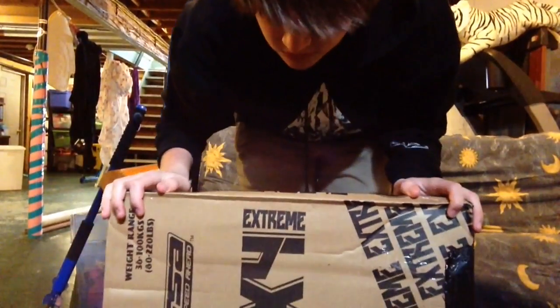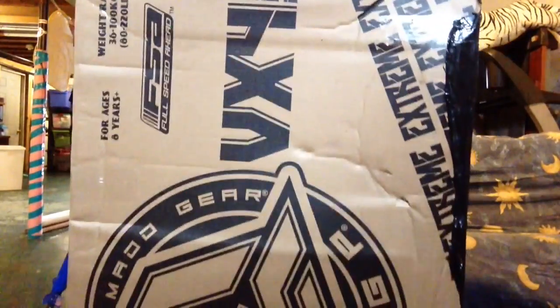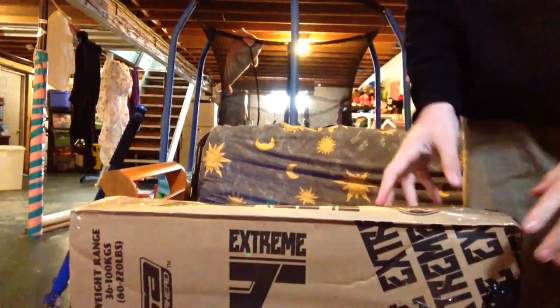Hey guys, this is my new MGP VX4 Extreme scooter. I'm going to unbox it and put it together for you guys.